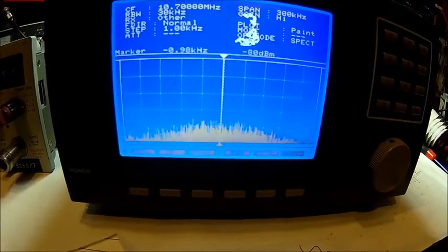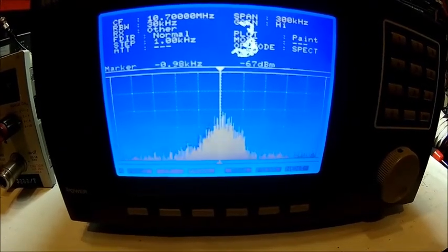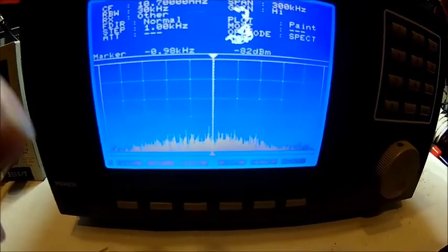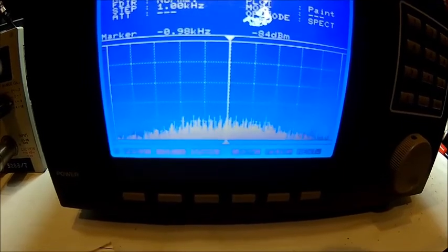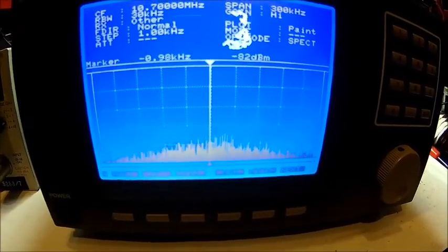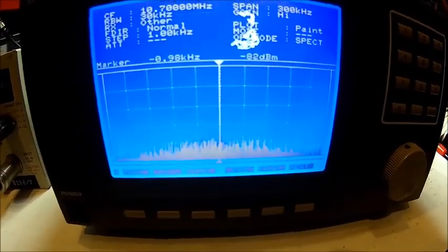So that's how it looks illuminated, just sending into a dummy load here. We need a few settings, and you can see there the display is dying around that area. It still doesn't cover anything vital, so it's fine.